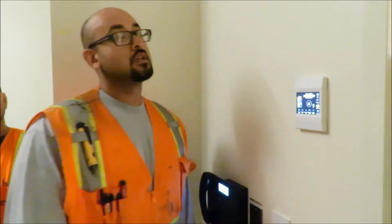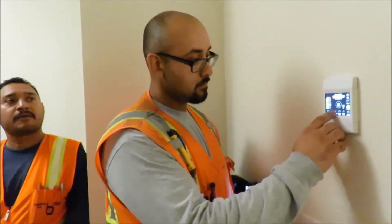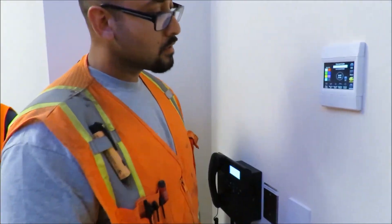So the same system is in all three of these rooms — they're all the same. The doors are keyed right now.